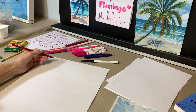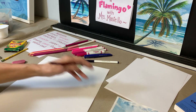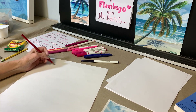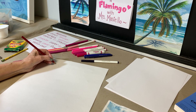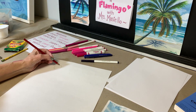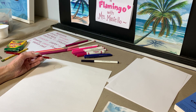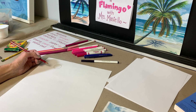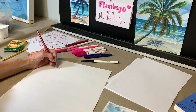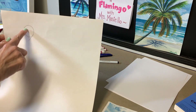I'm going to draw my flamingo with the beak pointing in the opposite direction and put the legs so they look like they're standing in the water. We're going to start with the head and put it in the top left portion of the paper. I'm going to start by drawing a circle — I use a backward C and a frontward C to make a circle, or I could just keep drawing around. I could even trace something round if I have it at home.